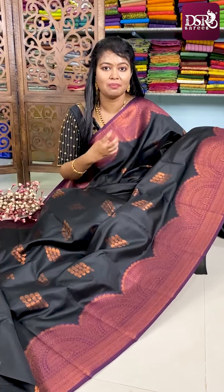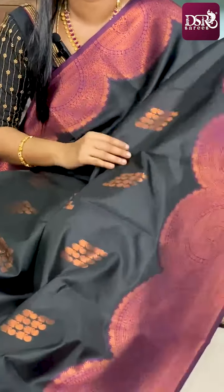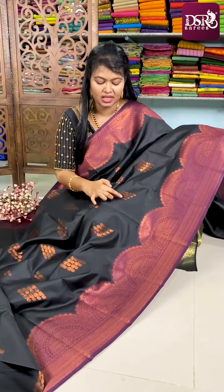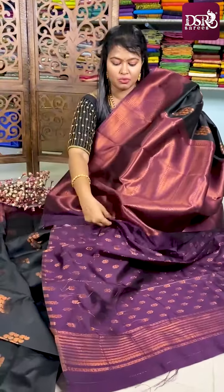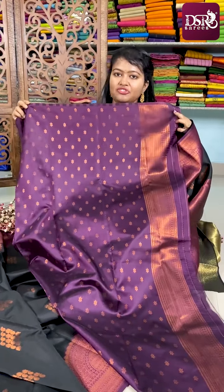The next combo is for our black sari lovers. Many people love black because it gives a very elegant look and people feel very pretty wearing it. This sari combo is black with jamun color, with semicircle border on both sides and mango temple woven geometrical pattern motifs all over the sari. Here comes the pallu — a pretty jamun shaded copper zari woven pallu — and this is the blouse design for this sari.